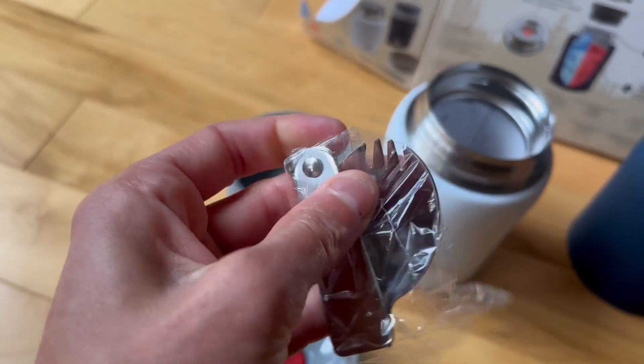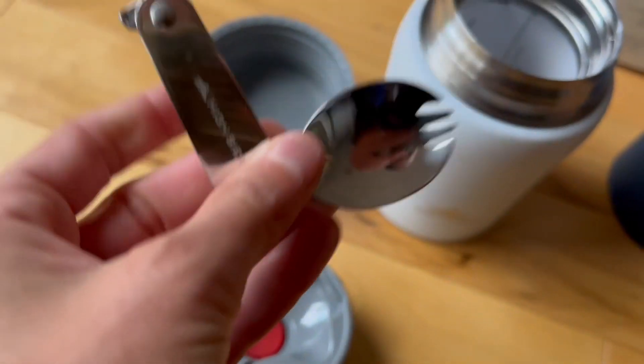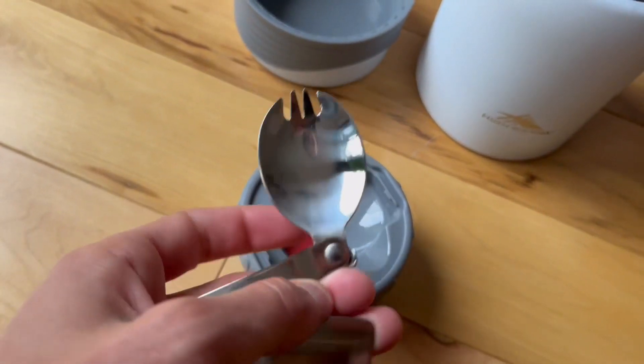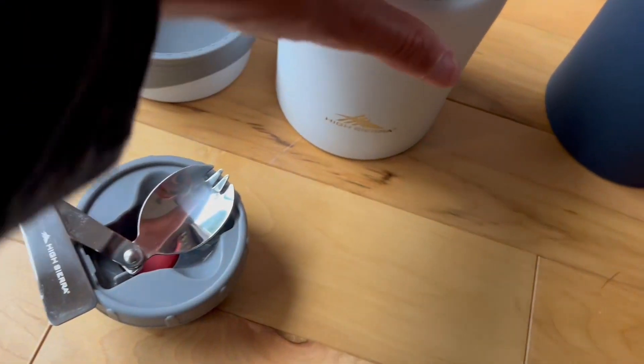There we go. And then you can unfold it — it unfolds, and you've got yourself a nice spork that fits in the lid so you won't ever forget your fork, because I always do that when I'm going to work.